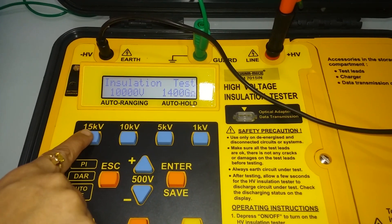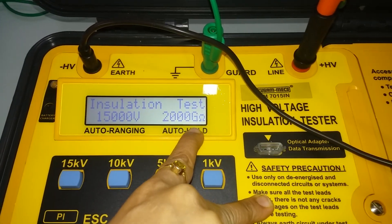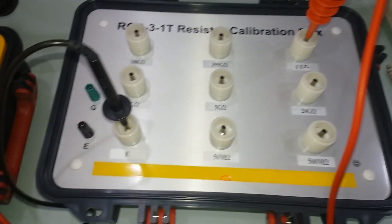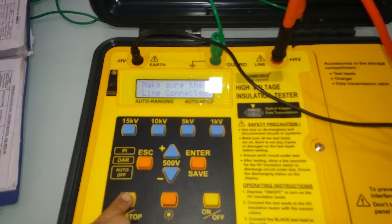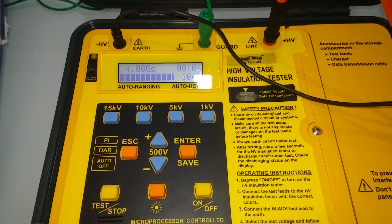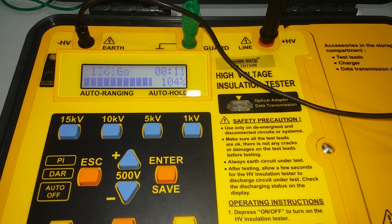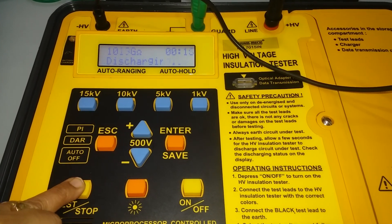For the last test, select 15kV. This tests up to 200 gigaohm and connect with a 1 teraohm reference. Press the test switch to begin testing. When the display shows 1 teraohm, press the stop button to end the test.